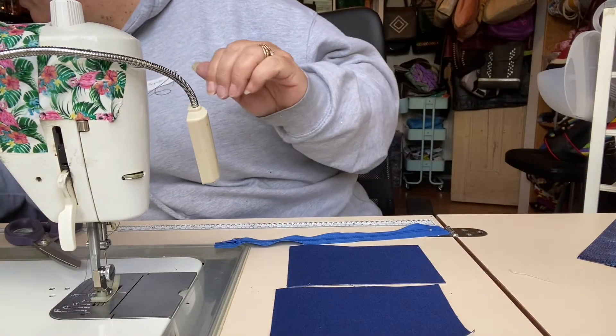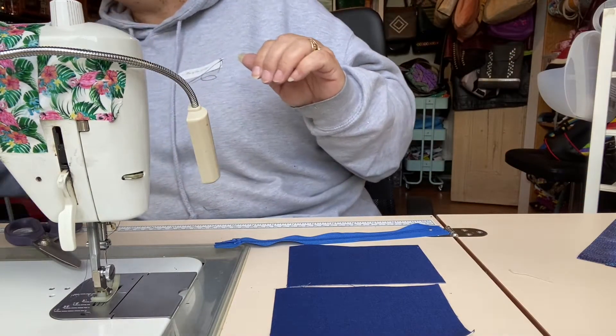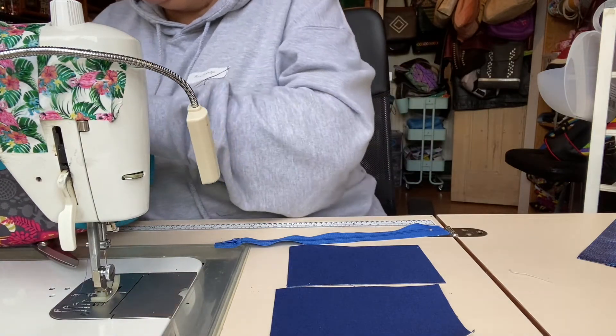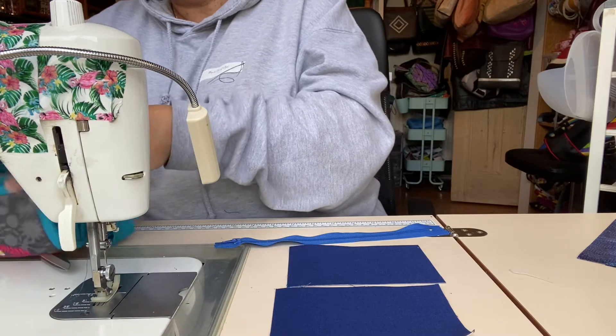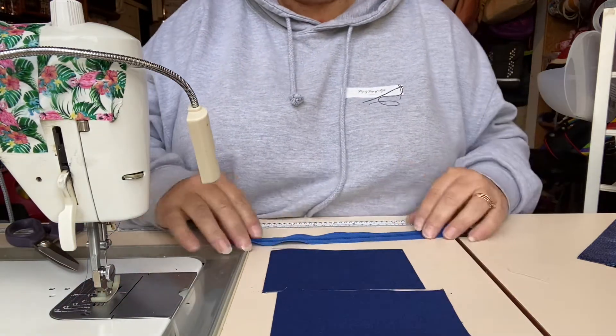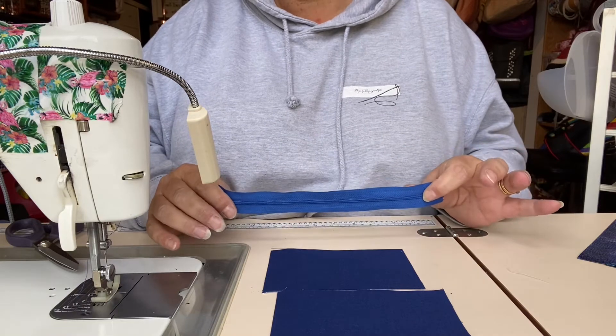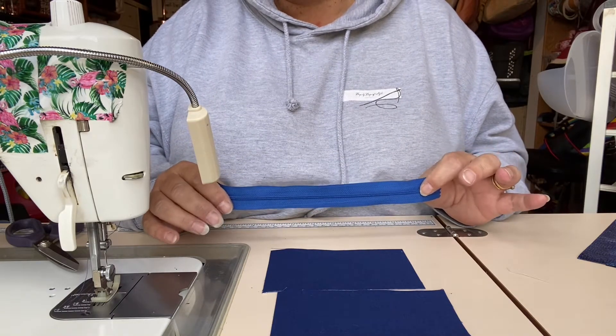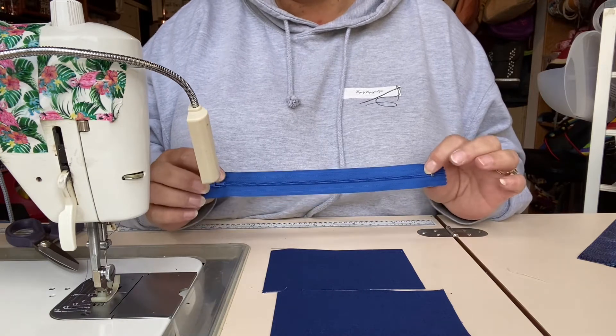I have my lining panels. I'm just going to look for my zipper foot because I suddenly realise I don't have that with me. There we are. So, two lining panels and a zipper. My zipper is longer than my lining panels and longer than I need. I find it a lot easier to do this with a longer zipper — it means the zipper pull is not in the way all the time.